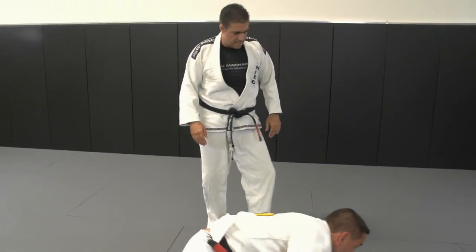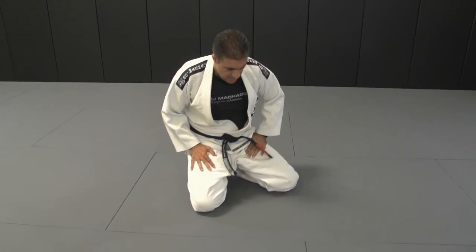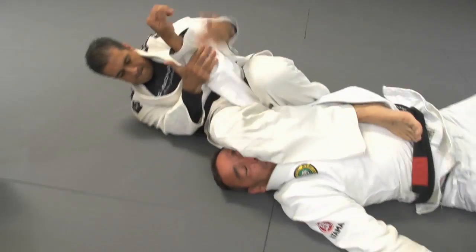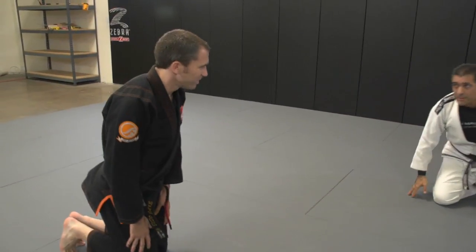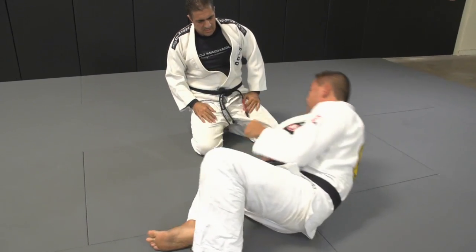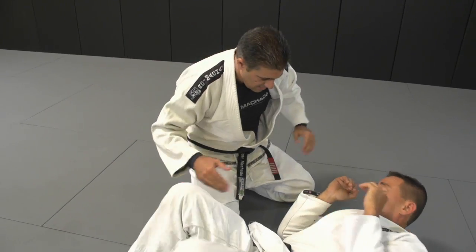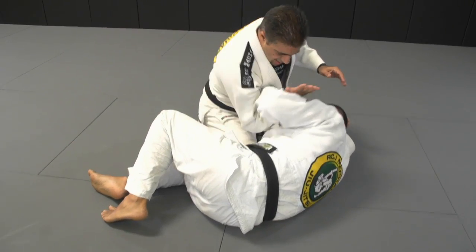Nice — slightly different from when you're on the ground. Can we see the one on the ground one last time? Yes. You have another secret to show us? Yes, one more — from side control. This is called the armpit American. When your partner turns to his side, I come here and trap his forearm.